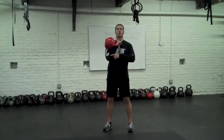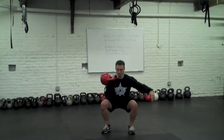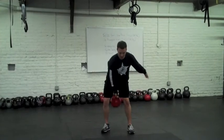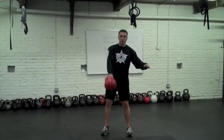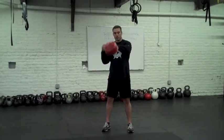From the clean and press, you just go right into the front squat. And from the front squat, right into your swings. We just simply transfer hands.